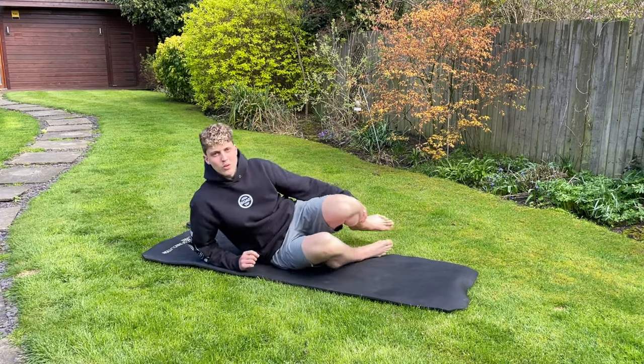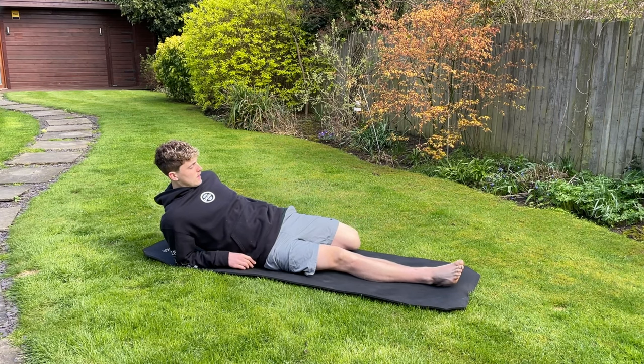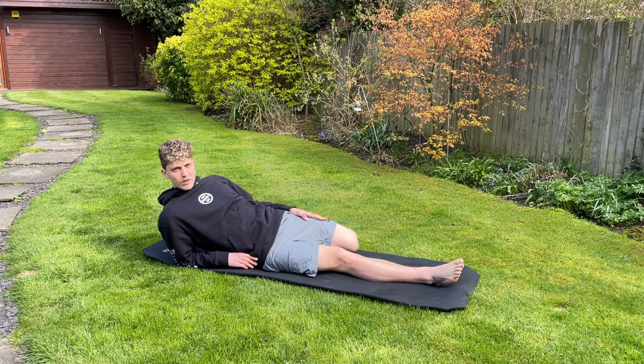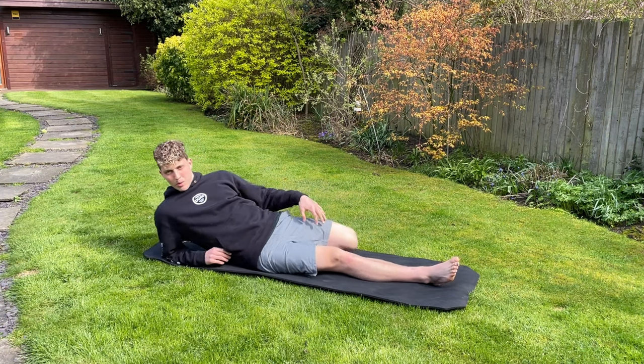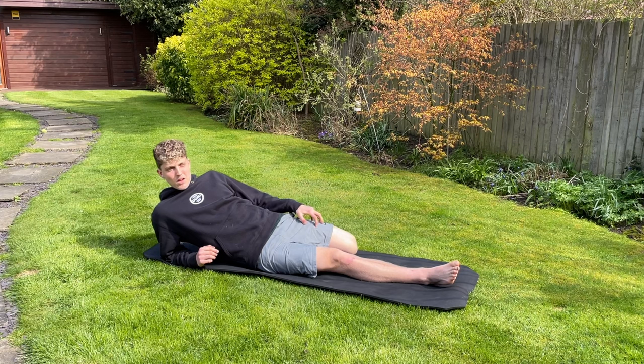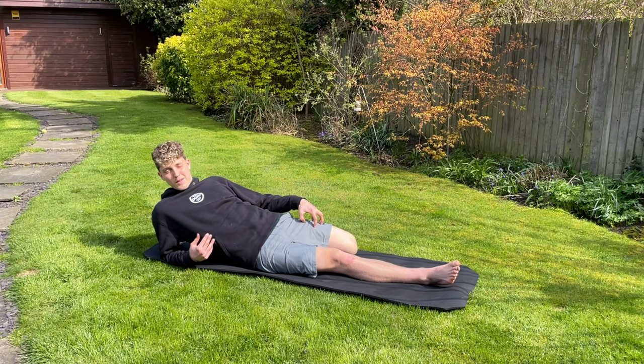Next, going into a quad stretch. Simple quad stretch, very good for obviously stretching out the quads. My quads are probably quite flexible — one of the most flexible parts of my legs. Hamstrings are quite flexible too, but this is a really good stretch and I'm feeling it a lot because they're quite tight today.